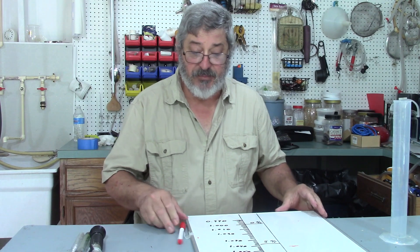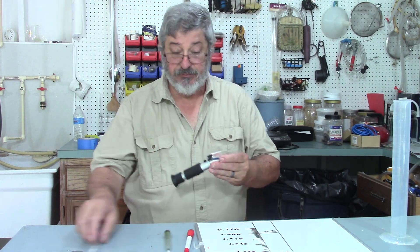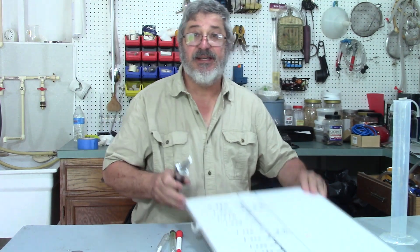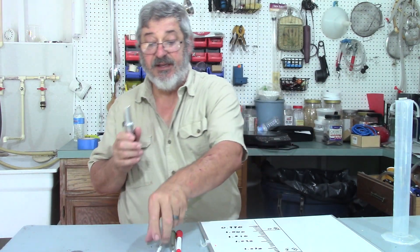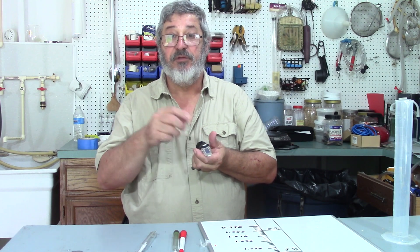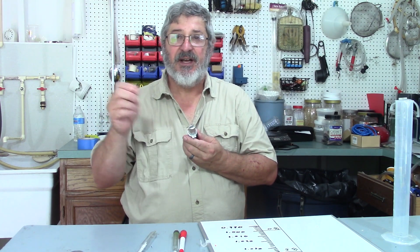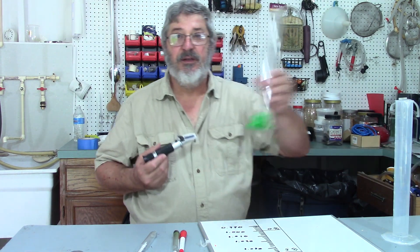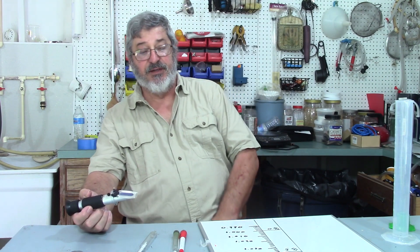Now let's talk about refractometers. Basically the scale inside the refractometer is the same as the glass hydrometer. I use these a lot and I've checked them against the glass hydrometer — it actually has a place you can adjust it, so if you put pure water on the glass you can zero it out to calibrate it. One thing I like about these is you only need a couple of drops from an eyedropper instead of a whole test tube full. I've had very, very good luck with them.